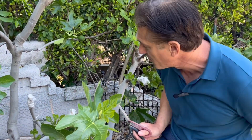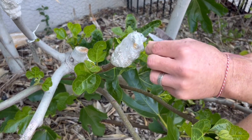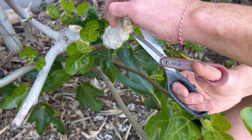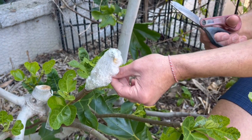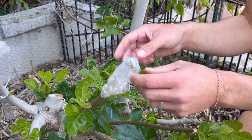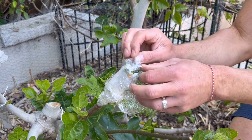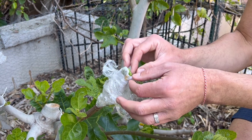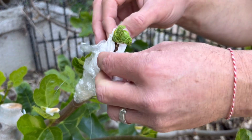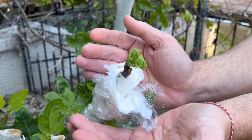We grafted this onto the Hilda's Honey Green fig serving as the rootstock. Starting with the Amon Citron — as you can see it's wrapped in plastic, and underneath we added a slightly damp paper towel. One of the reasons grafts fail is due to desiccation — they simply dry out. The scion, which is the desired flavor variety you graft on, dries out. A method I've been using for almost 30 years is to add a moist paper towel to protect that scion wood until the healing happens between the cambium layers of the scion and the rootstock.